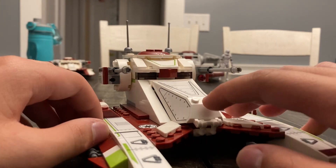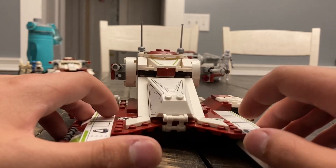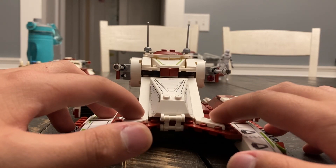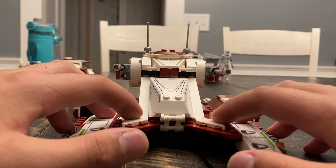The minifigs are awesome, and overall this build gets an 8 out of 10 from me. Not to be rude, but 8 out of 10 seems like a nice number.